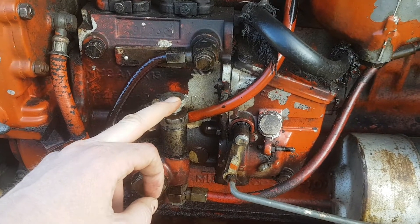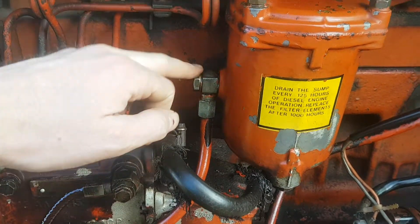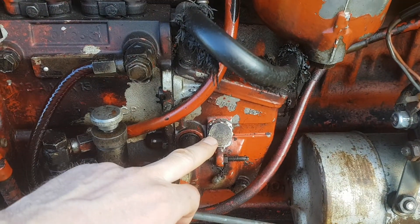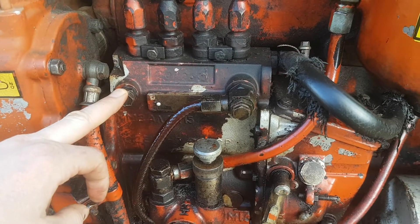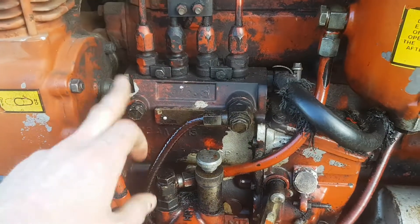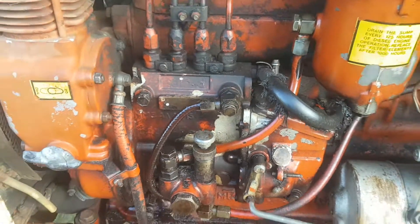Then you should be able to pump here and go through the motions again — make sure there's fuel coming here, close that, make sure there's fuel coming here. Your end objective is to make sure there's fuel coming out there. Once there's fuel coming out here, it'll go. But if you're lucky, you shouldn't have to do anything — only open that and pump. And that should get you going.